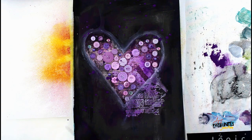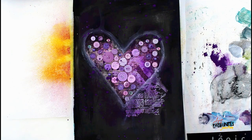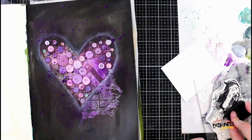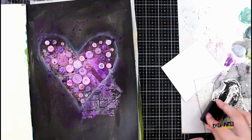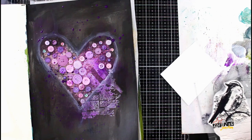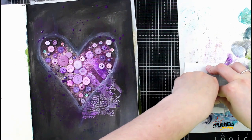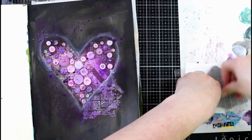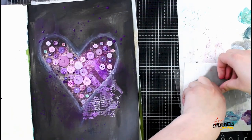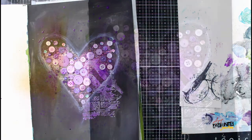Now I've watered down some of that blackberry paint we used earlier and I'm just splattering it over the whole thing. Some of it got on the buttons, which I was okay with, but if you didn't want that you could just block that part off. Now I'm stamping the same bird stamp but this time only inking up the bird portion with archival ink and stamping it down on specialty stamping paper from Ranger. It's a coated paper so inks don't sink in — they stay on top and remain really vivid and dark, which I thought would look nice against this black background.